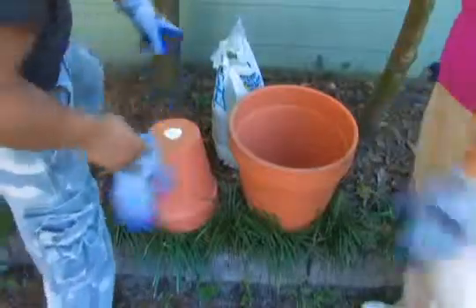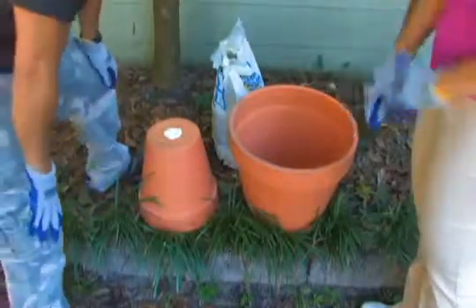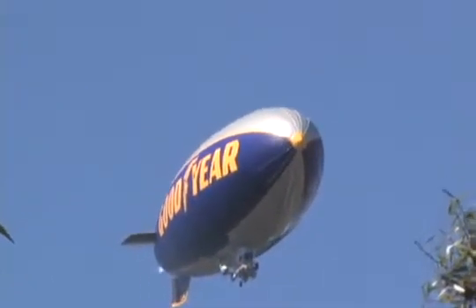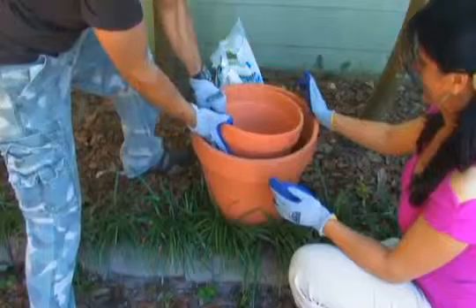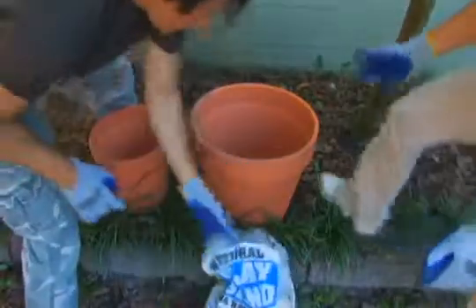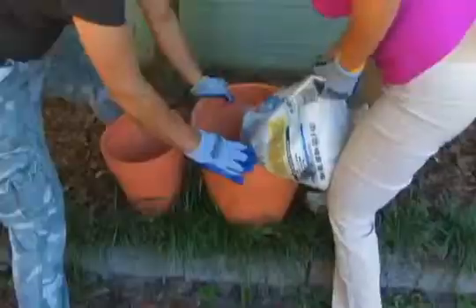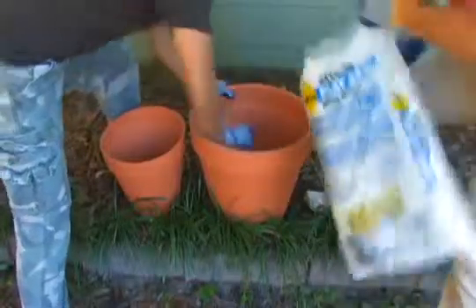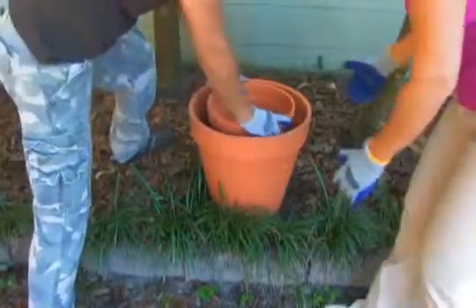We have two pots here. One pot is going to sit inside of the other pot like this, and you want them to be flush to the top. We have regular play sand here. Denise is going to start filling the bottom. Both of these pots, the bottoms are plugged. You want to fill this and estimate about how much sand so your first pot sits on there nice and flush. Denise did almost a perfect job.